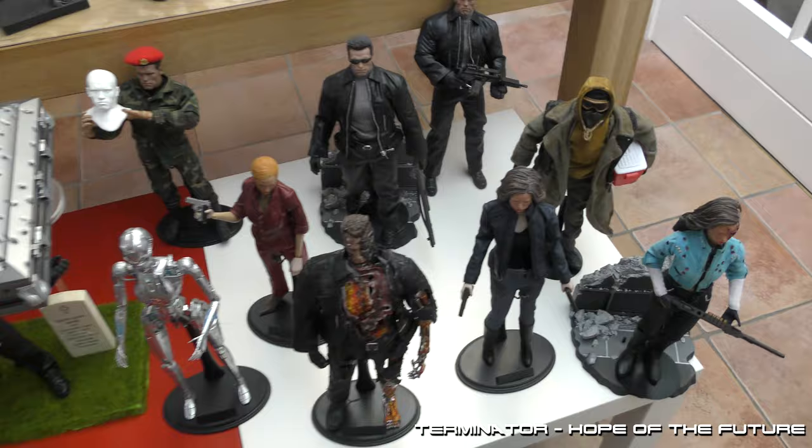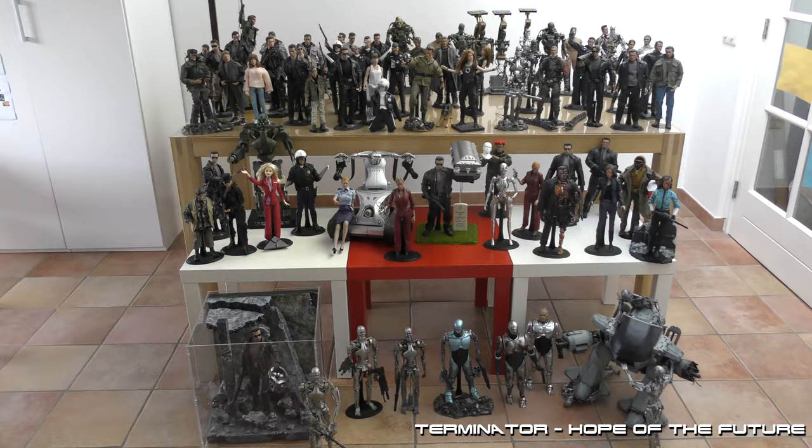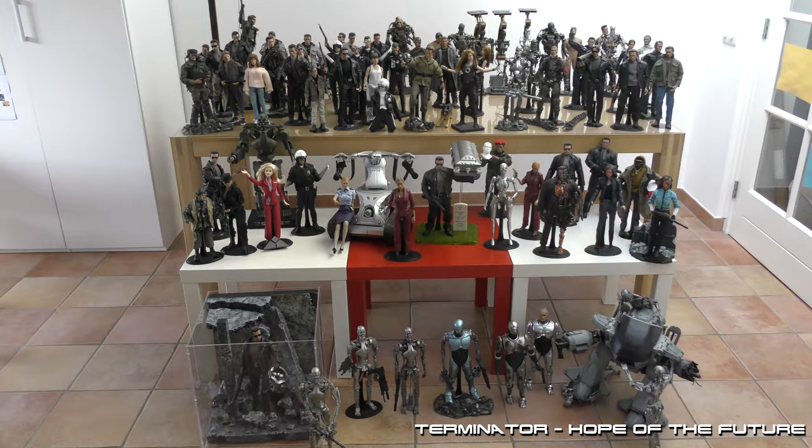I think I've shown you all of my 1:6 scale collectibles.